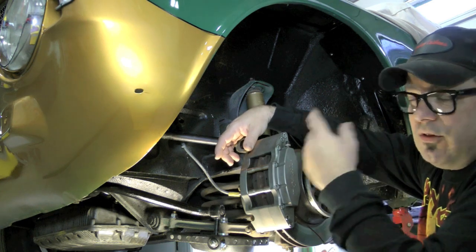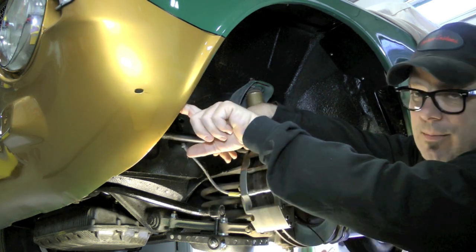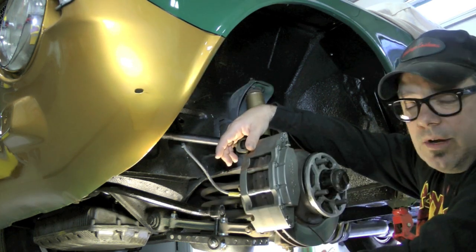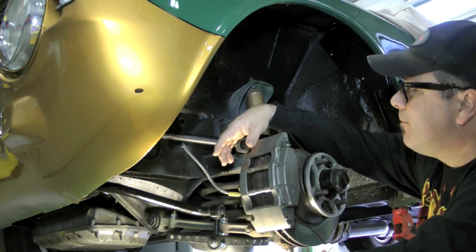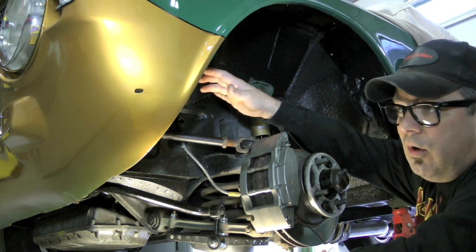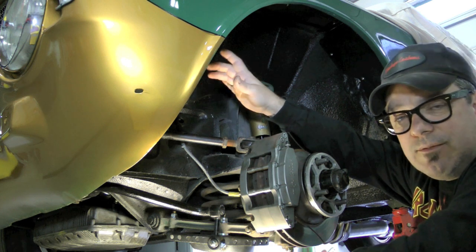It's not inconceivable for that tire to grab this fender fold and pull it down, destroying the front end of the car. So we're going to have to create a little bit of space there. Most race cars run somewhere between one, one and a quarter, one and a half, maybe even all the way up to two degrees of negative camber.